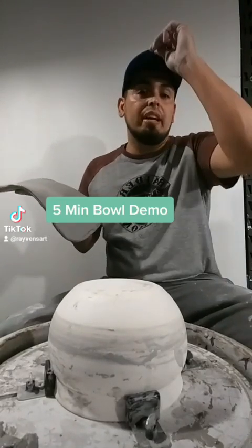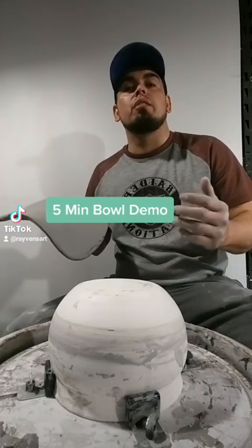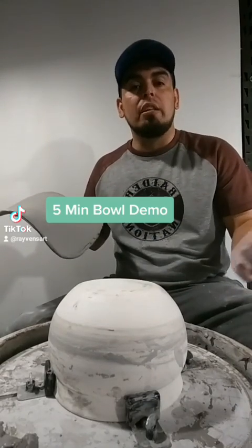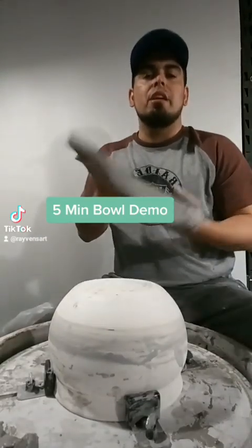How's it going everybody. I'm going to do a five minute bowl demo, and at the end I'll actually show you a finished bowl to show you what I do. Thank you for watching.